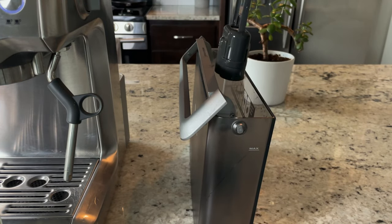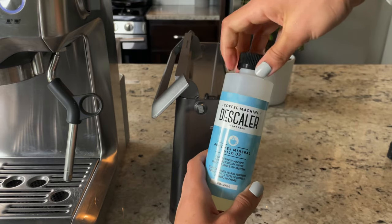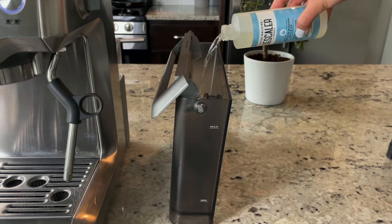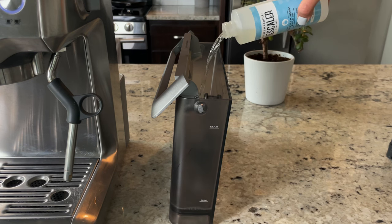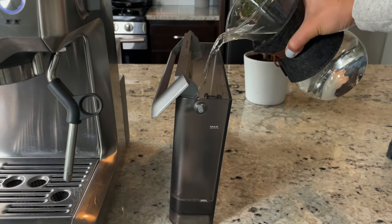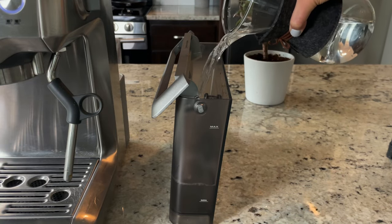To descale, start by pulling out the water filter from the water tank. Then pour your descaler solution in — the back of the bottle says to use half of it, so that's what I'm doing. Then fill the rest up with cold filtered water up until the max line.